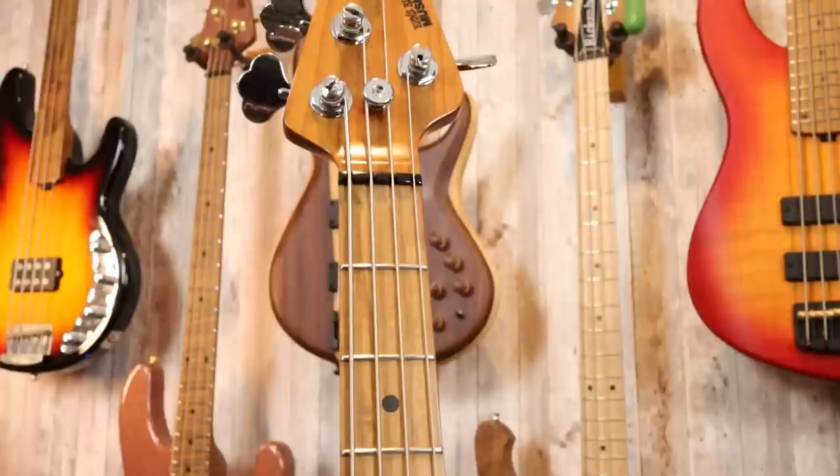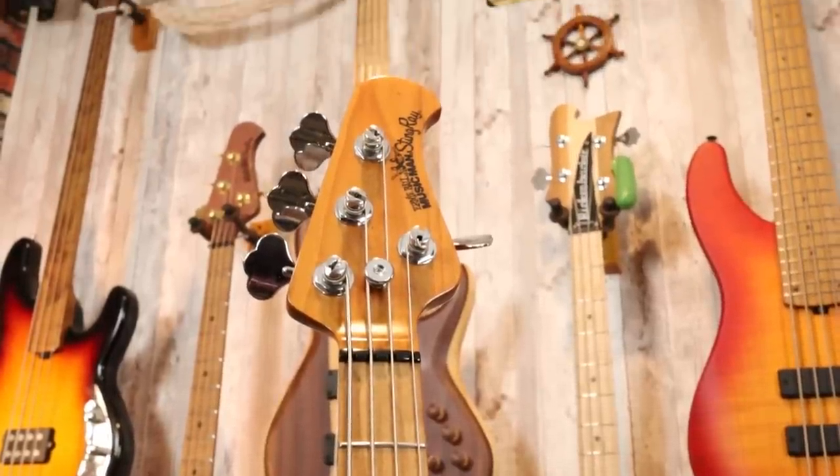Down at the other end of the neck, we have the truss rod wheel — another modern Stingray signature, which I absolutely adore. In my opinion, this is the best way to adjust your truss rod. Moving up to the headstock, this is a roasted maple headstock with the Ernie Ball Music Man Stingray Special logo, and we have four lightweight Music Man tuners.